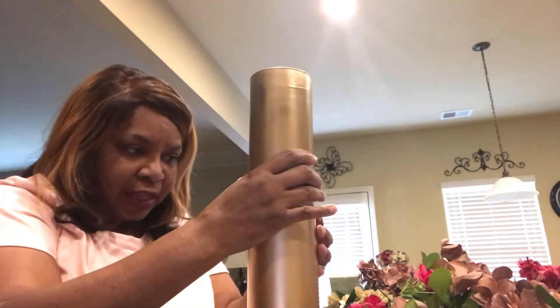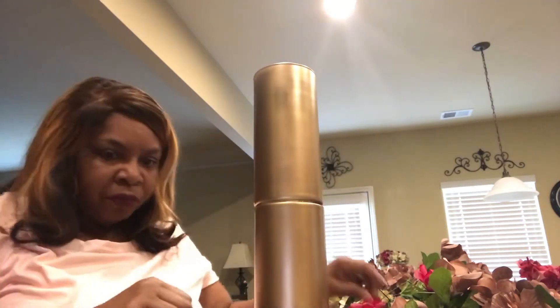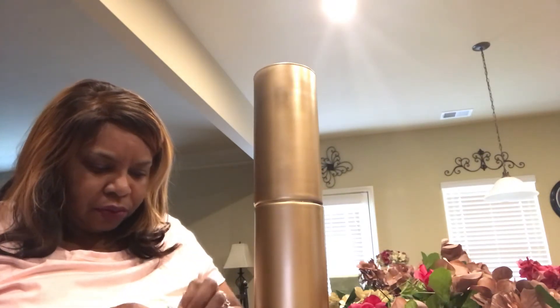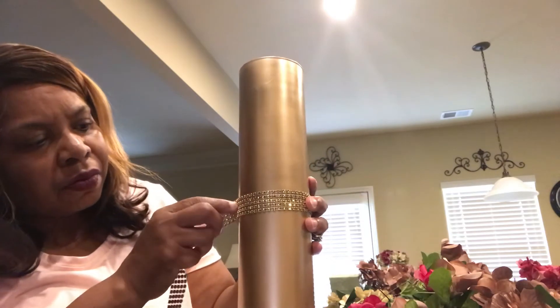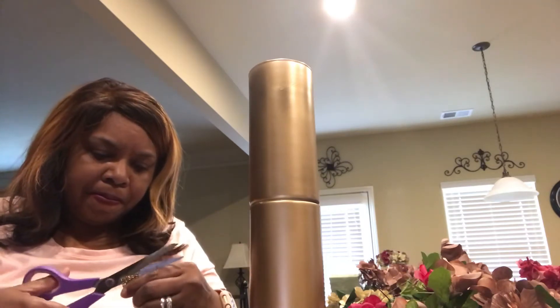I'm just going to let them line up and set. Then I'm going to use the bling wrap, measure it out, cut it, and attach it using the hot glue gun.